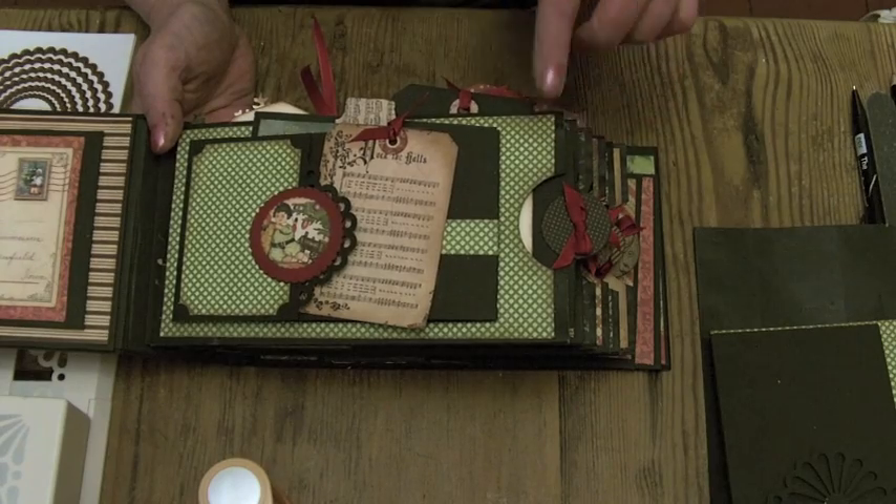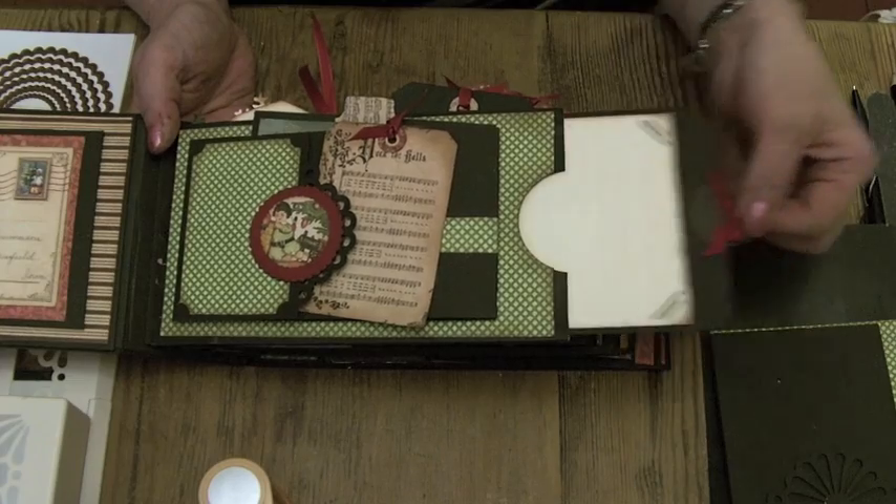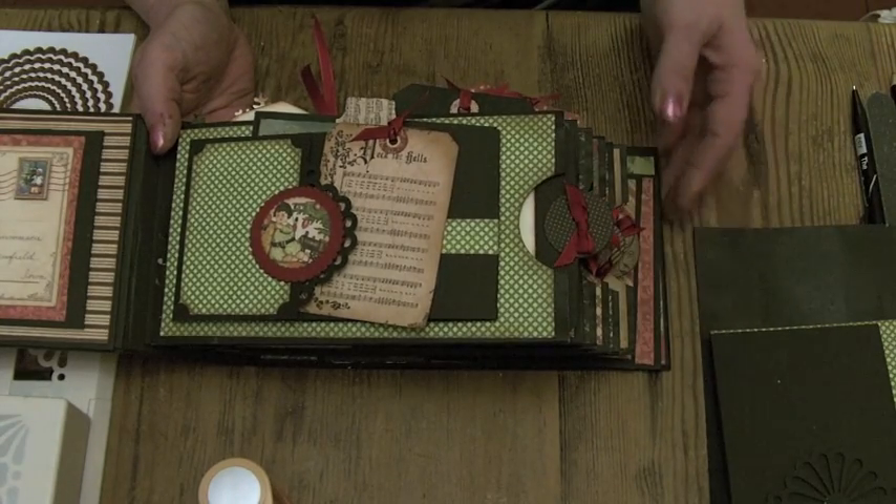If you're following along, we're going to do page number one in the green with the tag that fits into the bag.